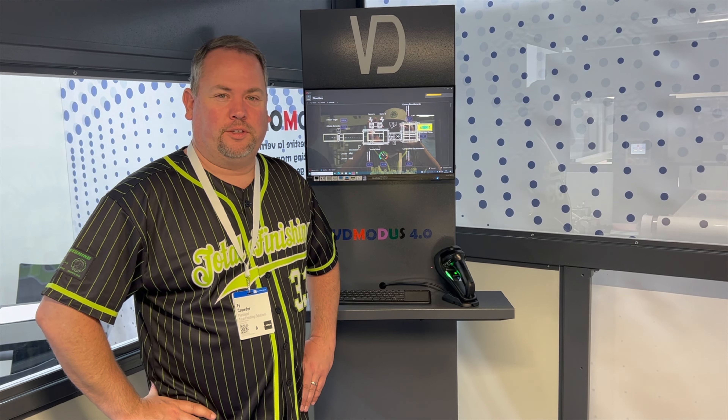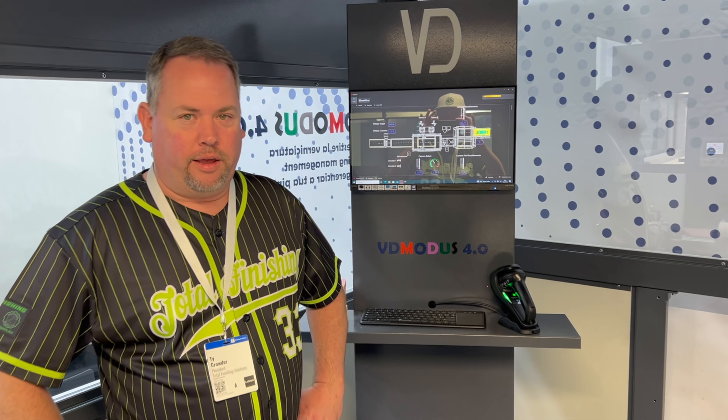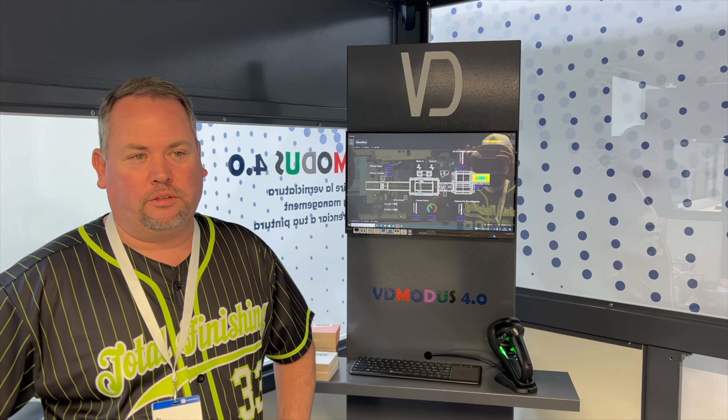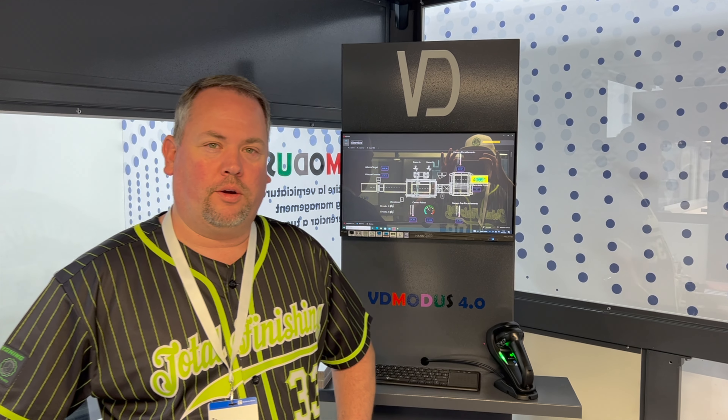Hi, this is Ty from Total Finishing Solutions. We're here at Ligna 2023 at the VD Finishing Solutions booth. Today we're going to show you the latest innovation they've released at the show — it's the Modus 4.0 system. Very cool innovation.